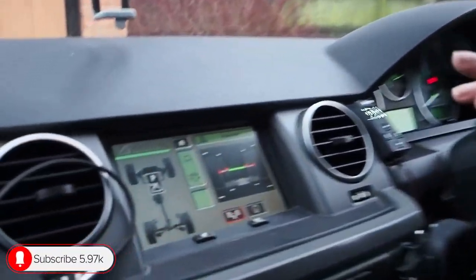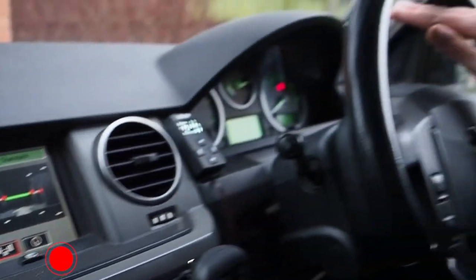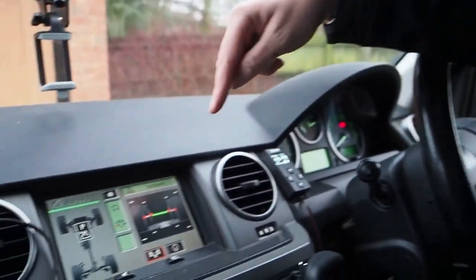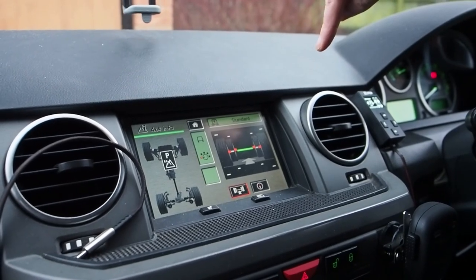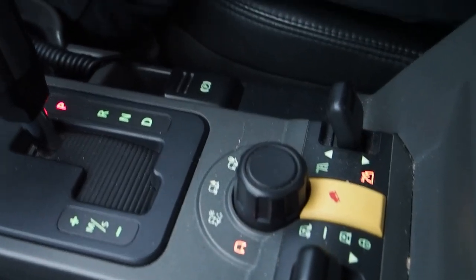Number one, the first way is actually when you're in the vehicle. Most people will actually be able to look on their screen, either on the main dash screen, the large screen, or on the actual information screen. But if you then actually put your vehicle into the terrain response for rock crawl, that's going to be the one which will actually give you the most probability of actually having the rear diff lock engage.